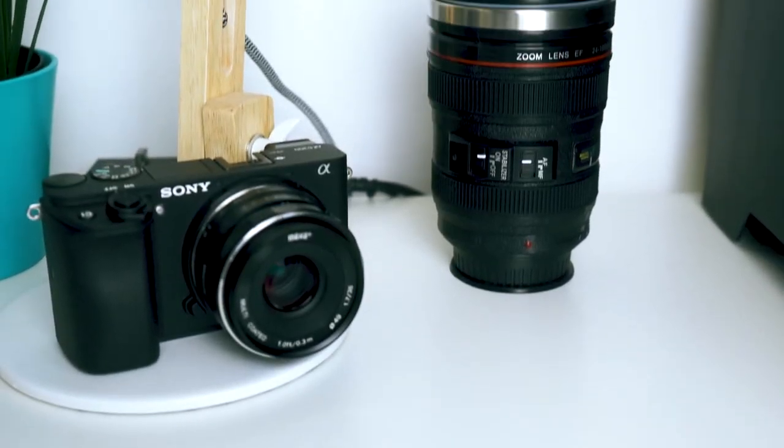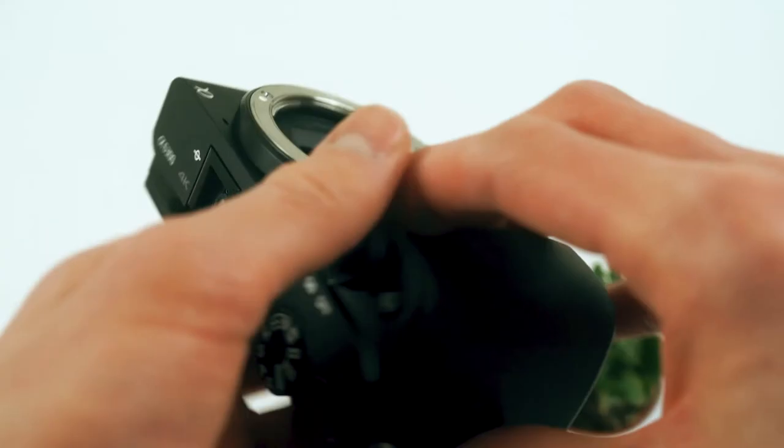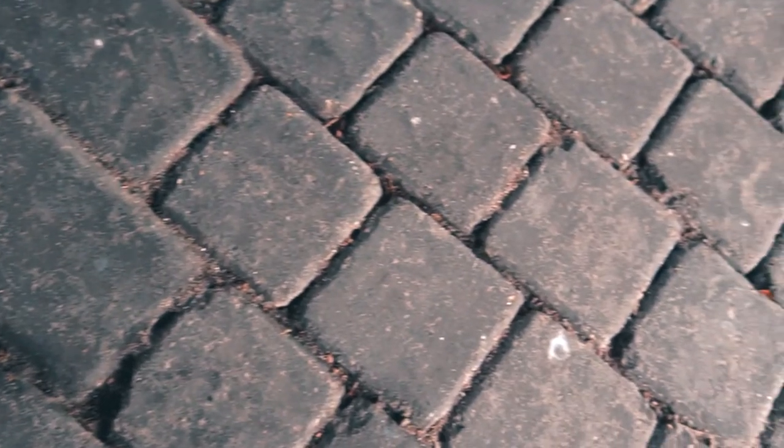Now let's start with arguably the most important piece: the camera. I use the Sony a6300 body that shoots 4K at up to 30fps, though I shoot 24, and 1080p at up to 120fps for some nice 5x slow motion that I maybe need to use more.